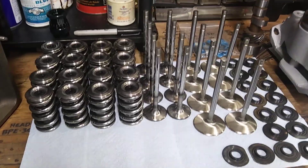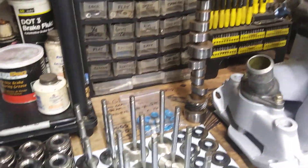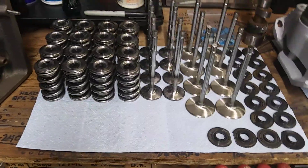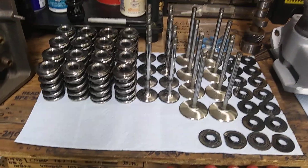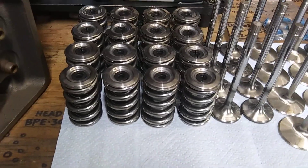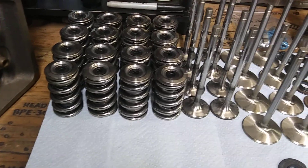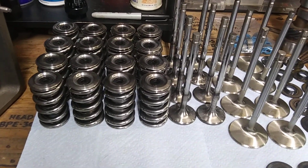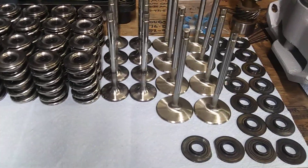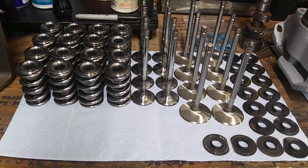Like I said, you gotta have top-notch shit to run a big fat solid roller — if not, you'll find out quick what's not good enough. Titanium retainers set you back some money, but they're so light and strong — money well spent. There's the setup for the Pro Topline 220 heads.